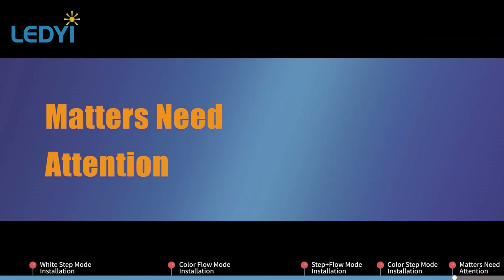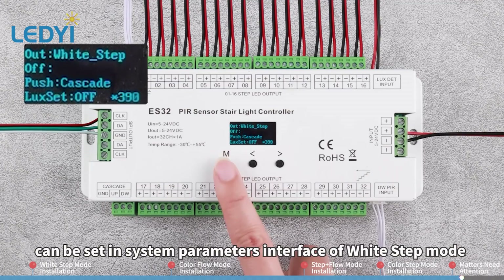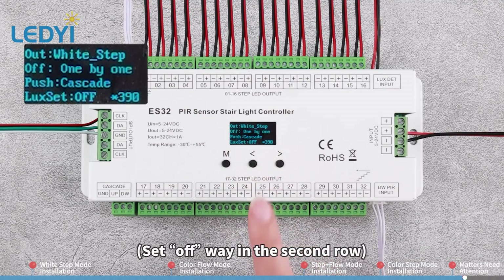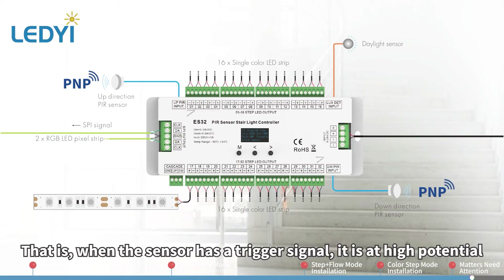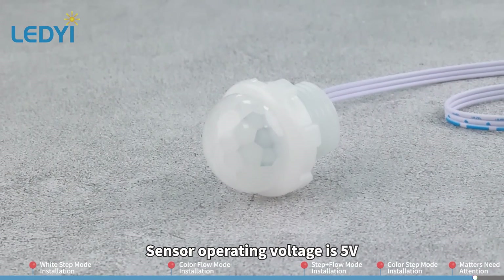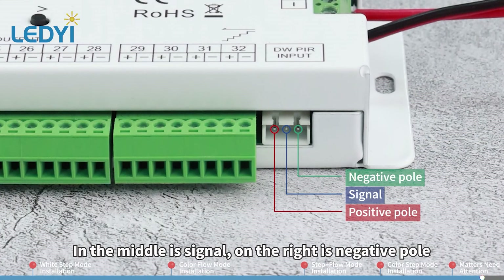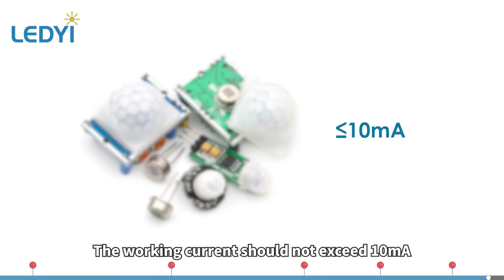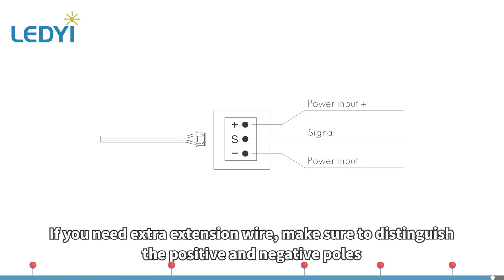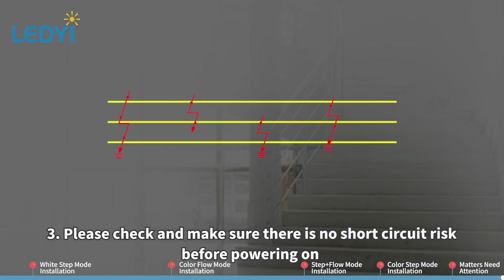Matters to note. 1. Whether the lights turn off synchronously or one by one after running can be set in the system parameters interface of White Step mode — set 'off way' in the second row. 2. Controller inductive signal is PNP; that is, when the sensor has a trigger signal, it is at high potential. Sensor operating voltage is 5 volts and the inductive signal is 3.3 volts. Facing the sensor socket: the left is positive pole, the middle is signal, and the right is negative pole. If other types of sensors are used, the working current should not exceed 10 milliamperes. If extra extension wire is needed, make sure to distinguish the positive and negative poles to avoid wiring errors. 3. Please check and make sure there is no short circuit risk before powering on.